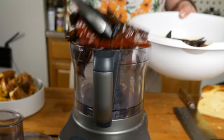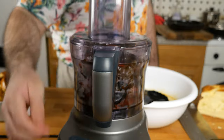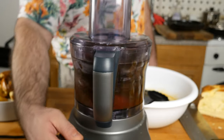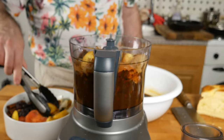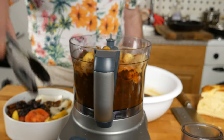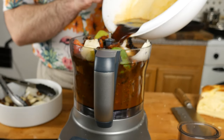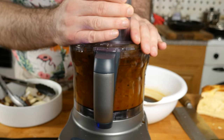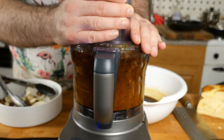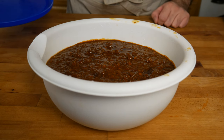Now to build our mole, we're going to put the chilies into a food processor and blend those, then one by one add in each of the other ingredients: the onions, tomatoes, tomatillos, plantains, nuts, herbs, raisins, and bread all go in, as well as some of that soaking liquid from the chilies. It may be easier if you blend everything separately and then combine them at the end so you don't overfill your blender. Transfer that into a bowl.